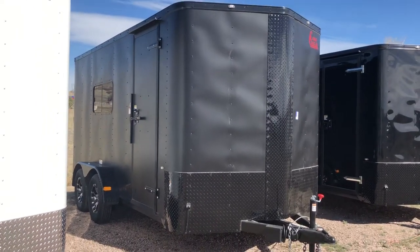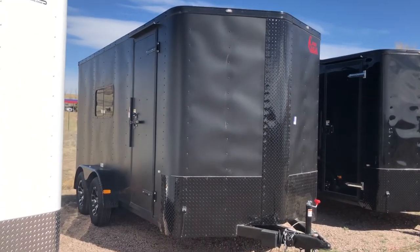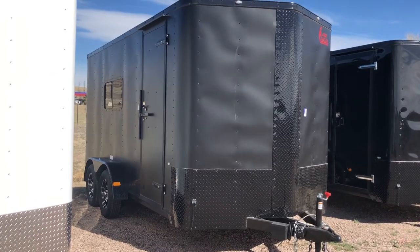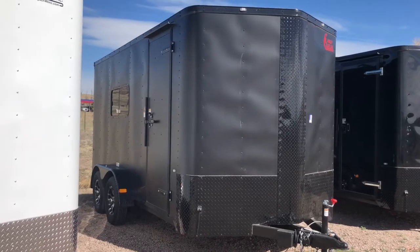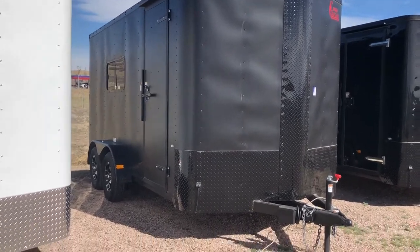Hey everybody, it's Julie from Colorado Trailers. I wanted to show you guys another unit we just got in stock. This is a 2018 Cargocraft 7x16 in a matte black blackout. It also has some really awesome features inside, so we'll take a peek.